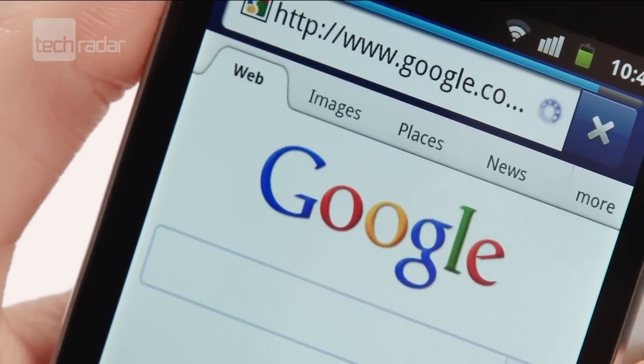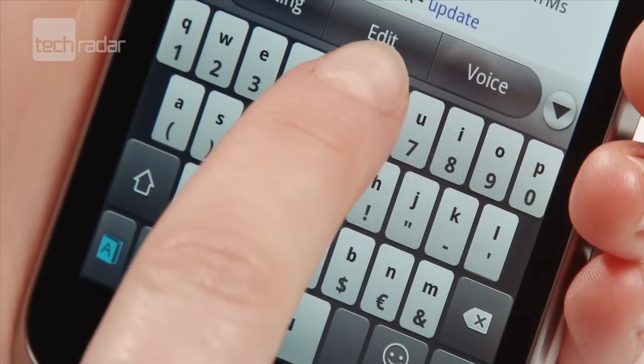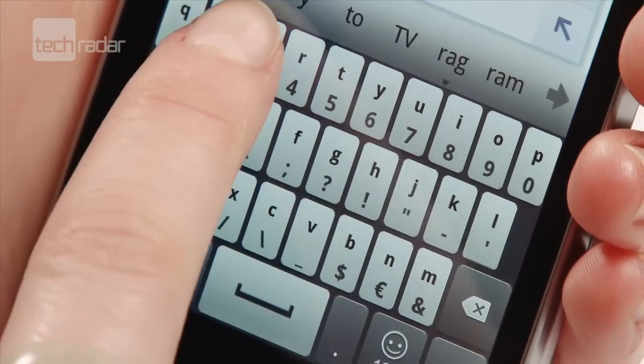In portrait the keys were quite small, and did mean we made mistakes typing, plus the layout of the keyboard wasn't the easiest to navigate.